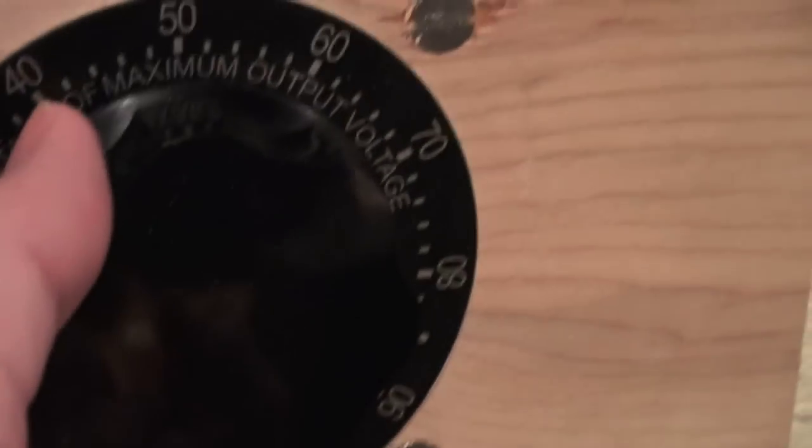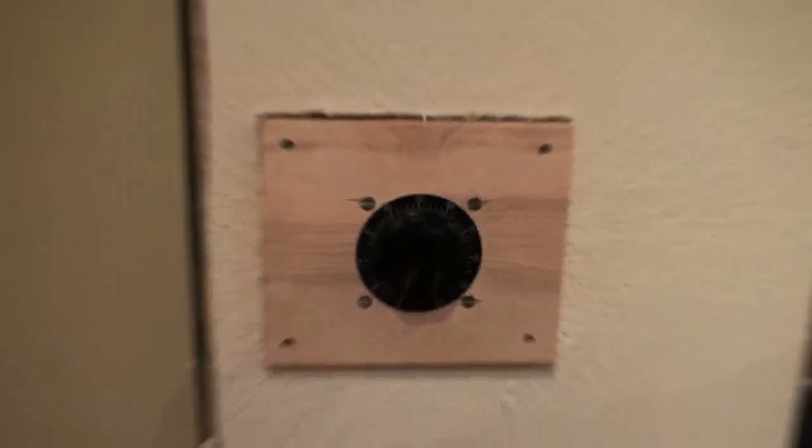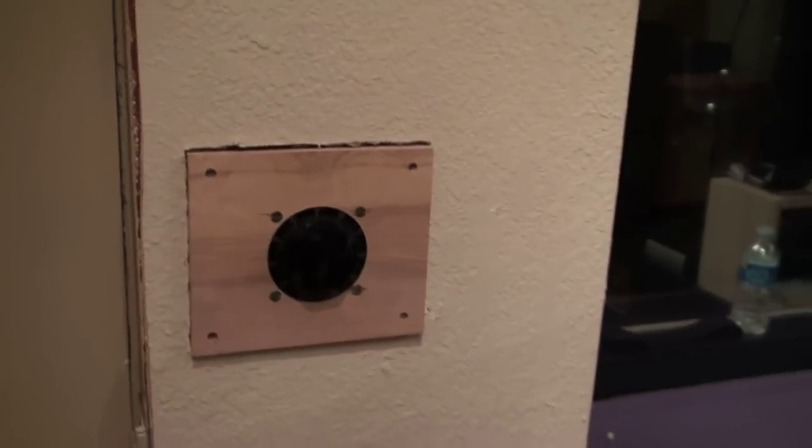Listen to this thing — the dimmer itself buzzes. That comes right through on the amps, right through. So, $200, rush charge shipping, and hired an electrician. I haven't had this much fun since I went to my proctologist.